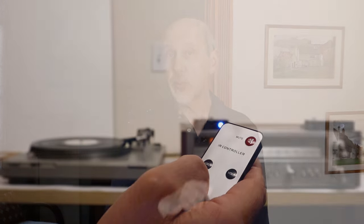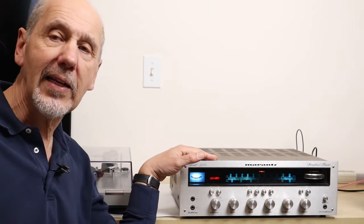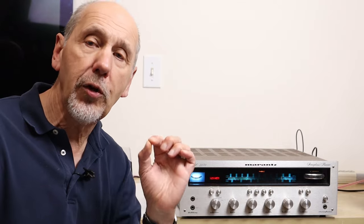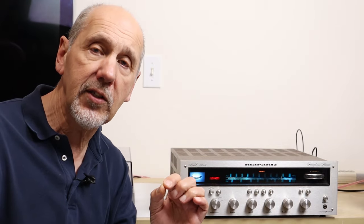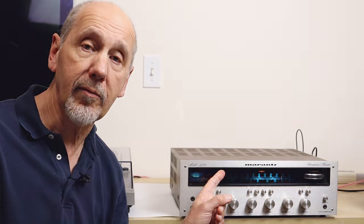In this system the remote control will work for all sources including the FM radio and a turntable. To do justice to a classic like this I'm going to show you a really high quality solution that best preserves the kind of sound that these beauties are capable of.